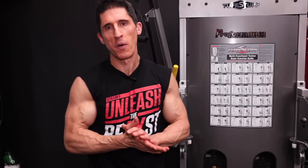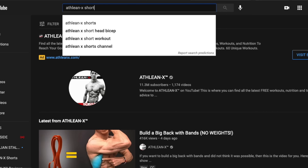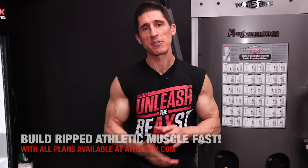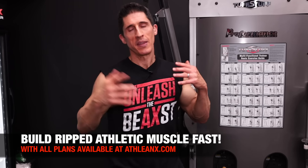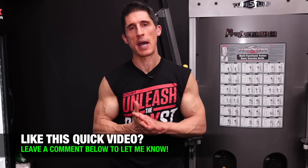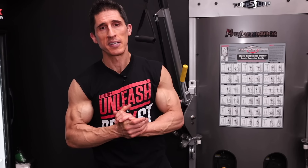I hope you found the video helpful. Make sure you click subscribe — not just to this channel but to the ATHLEANX Shorts channel as well: ATHLEANX videos in 60 seconds or less. If you're looking for a program where we put the science into all the exercise selections — because as you can see here, it matters — you can find them over at ATHLEANX.com. Leave your comments and thumbs up below; tell me what to cover in a future video and I'll do my best. See you soon.